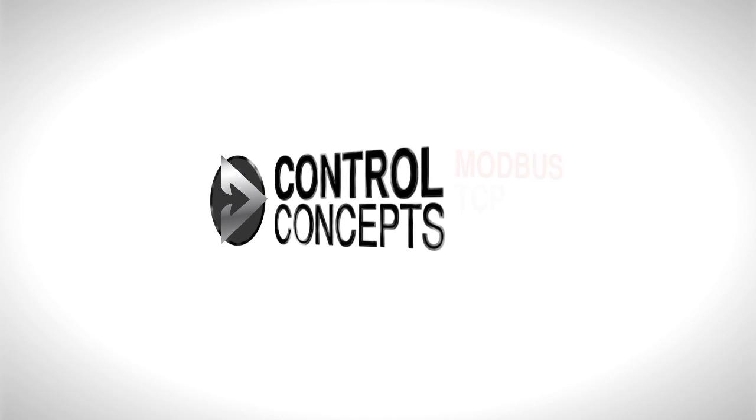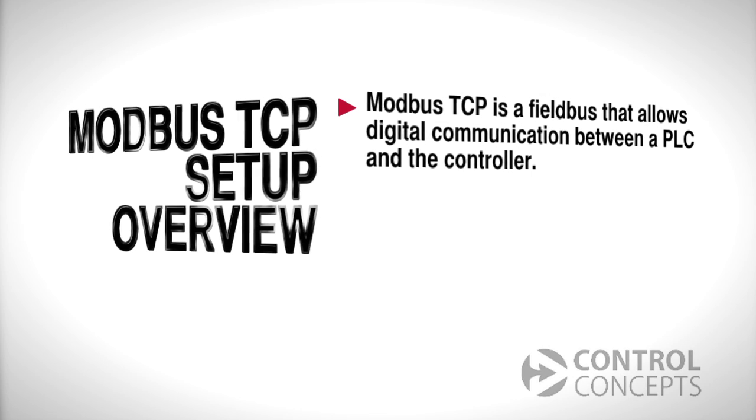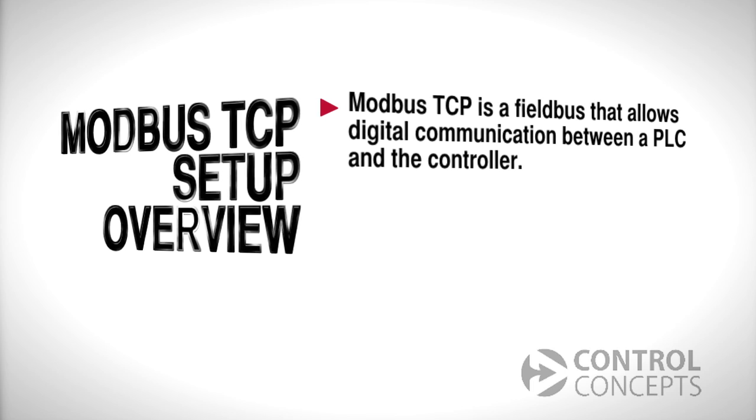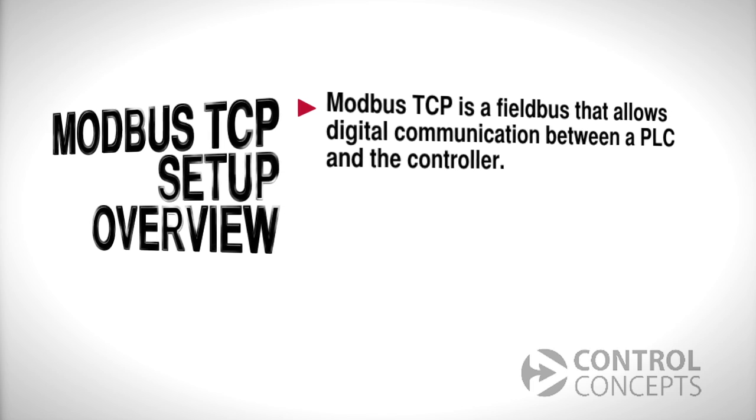Welcome! This video will demonstrate setup and basic procedures for communicating with your Fusion controller using the Modbus TCP fieldbus over an Ethernet connection. Modbus TCP is a fieldbus that allows digital communication between a PLC and the controller. There are some advantages to using Modbus TCP over an analog interface.